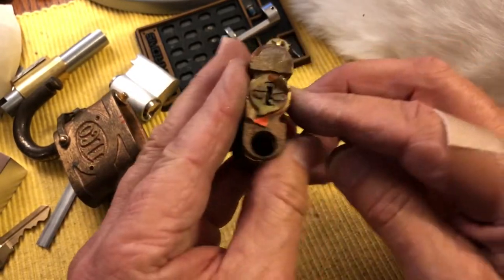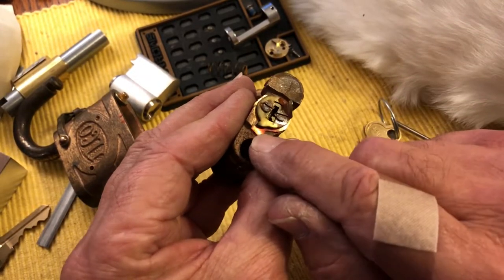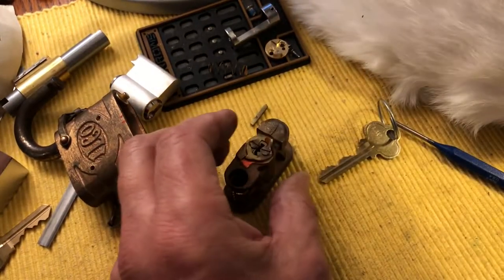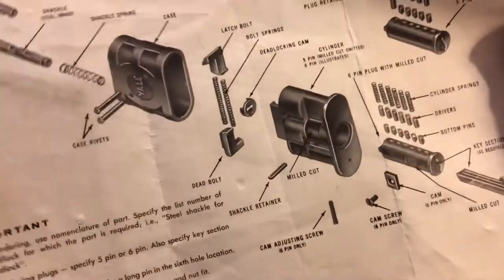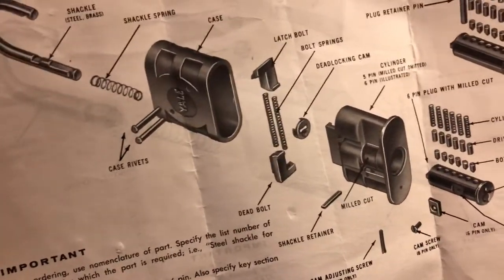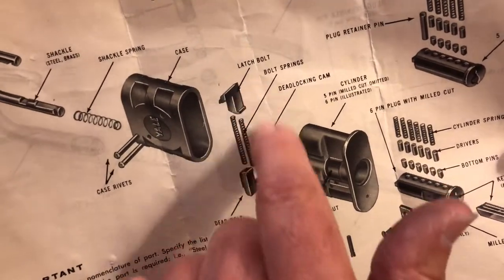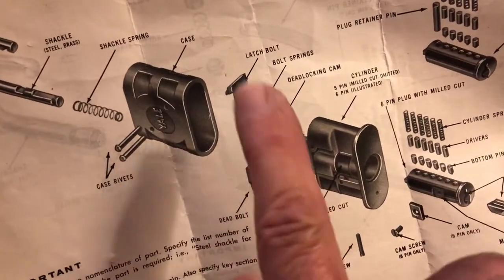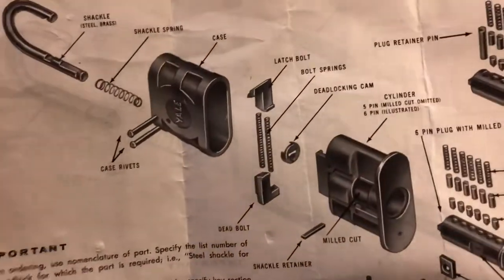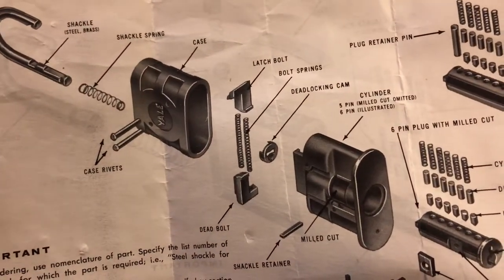Here you have the tailpiece or actuator. And you can see here I marked this — this one only really goes on one way, but some of them go on two ways. If you're dealing with this Yale — this is the type that Bosnian Bear made his challenge lock with, and also Murlock did one of these — these are a problem. They can go in wrong and you can get all kinds of issues trying to figure that out. So as you take things apart, mark them and photograph them so that you can get it back together correctly.